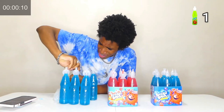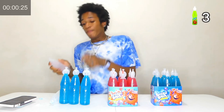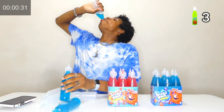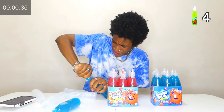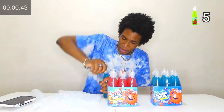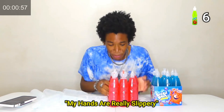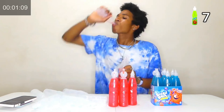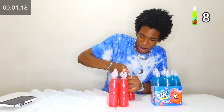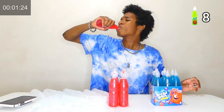Holy smokes! Oh my god. My hands are really slippery. Oh my god, why are my hands so slippery? It won't come off. Please, please, please.